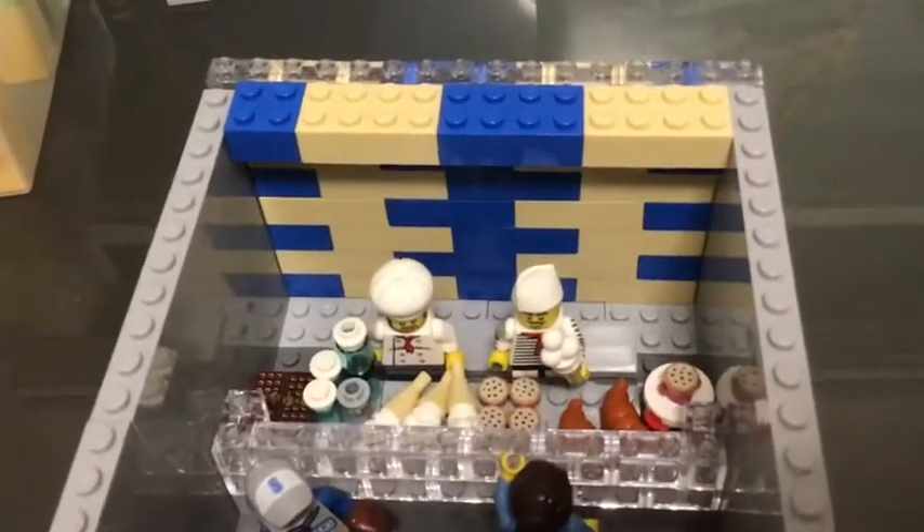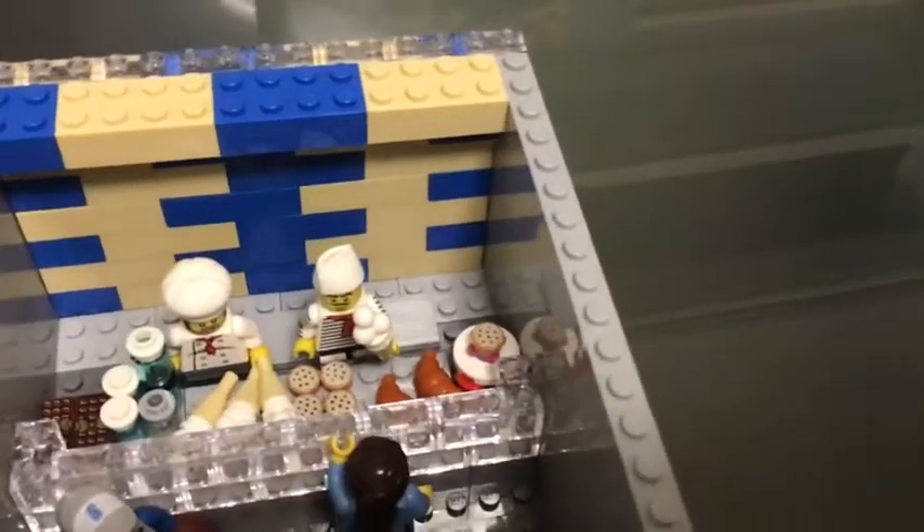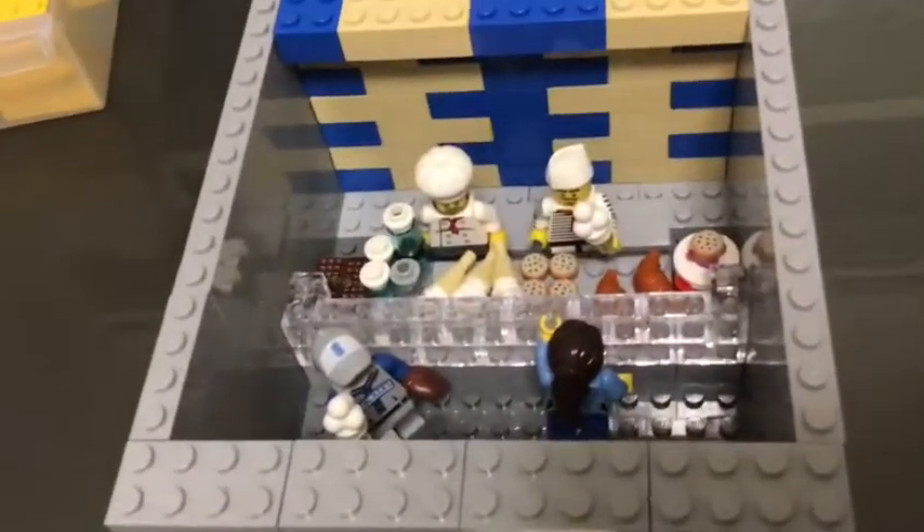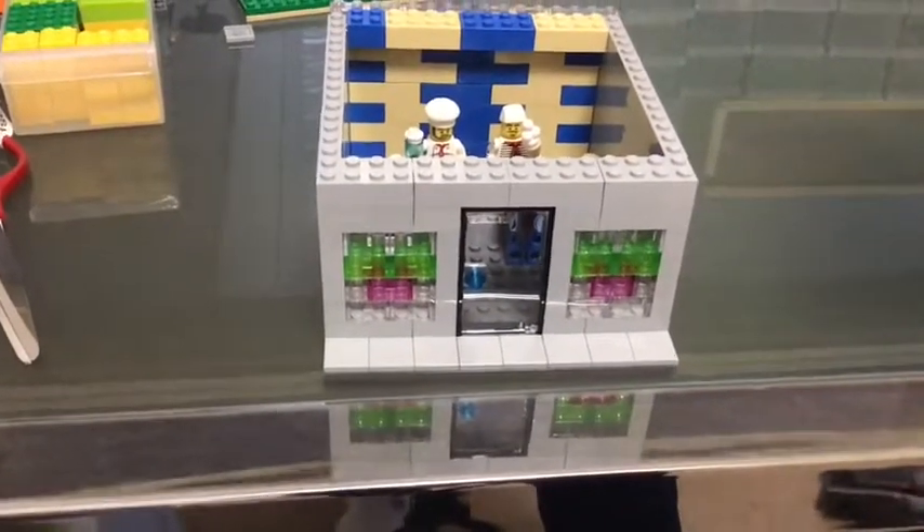I've also got a nice beach wall. And yeah, I don't think there's much else to say about this mock — it's a pretty simple mock. Now I'm going to go into cinematic mode.